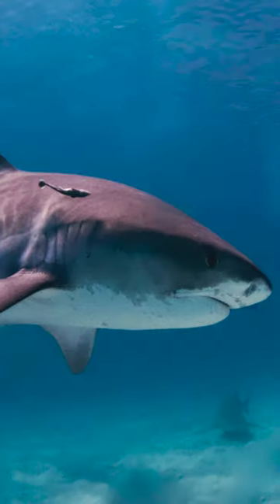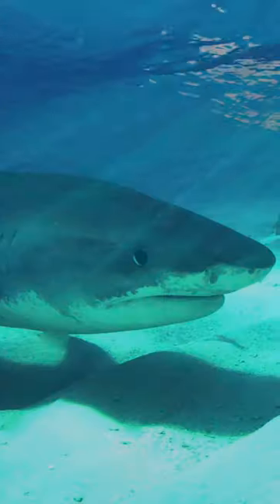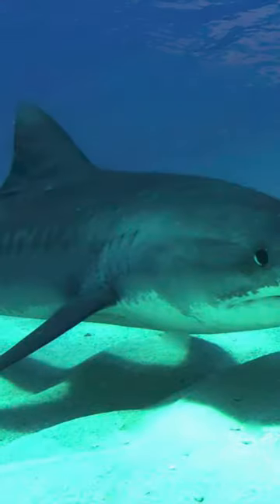Some sharks take camouflage one step further, like tiger sharks, whose patterns resemble the ripples made by sunlight streaming through the water, so they can be very difficult to see where the sunlight creates the same patterns on the seafloor.